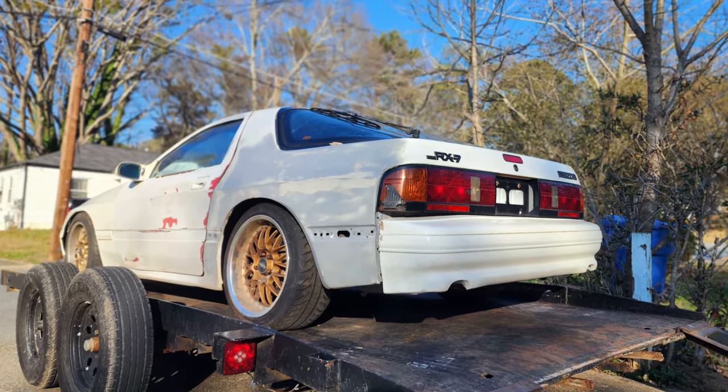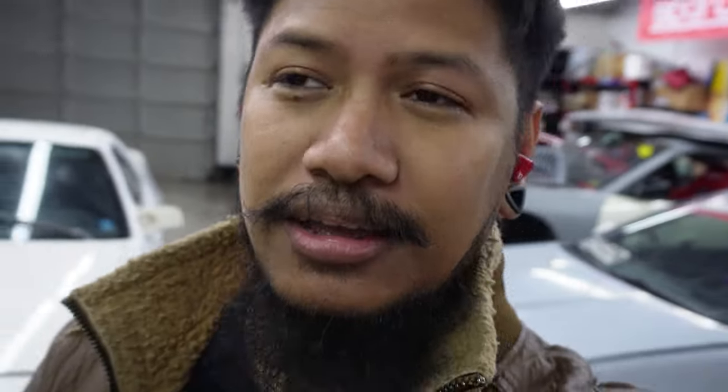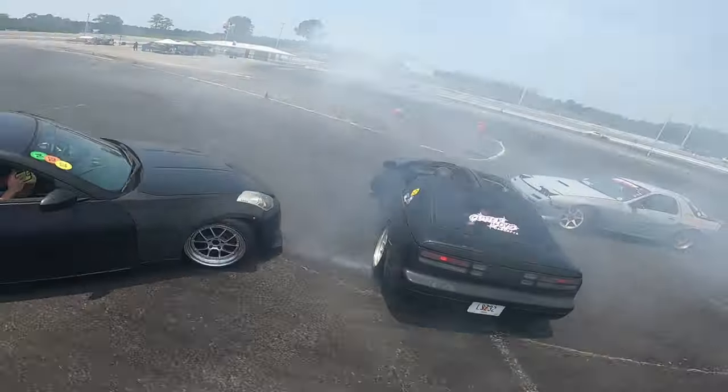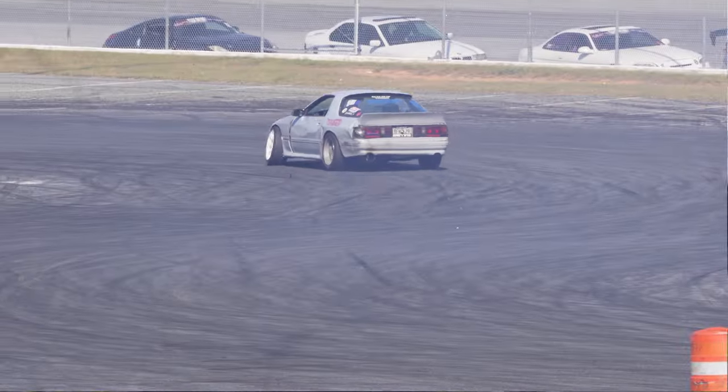Picture this — you just got yourself an RX-7 and you want to take it to the track. You went out there to drift your car and all you did is spin out, or you couldn't even get the car to break loose. You're frustrated, defeated, you just want to quit. The question came to mind: what do I need to do with this car? I'll be showing you guys the simplest and most affordable way to set up your RX-7 for drifting.